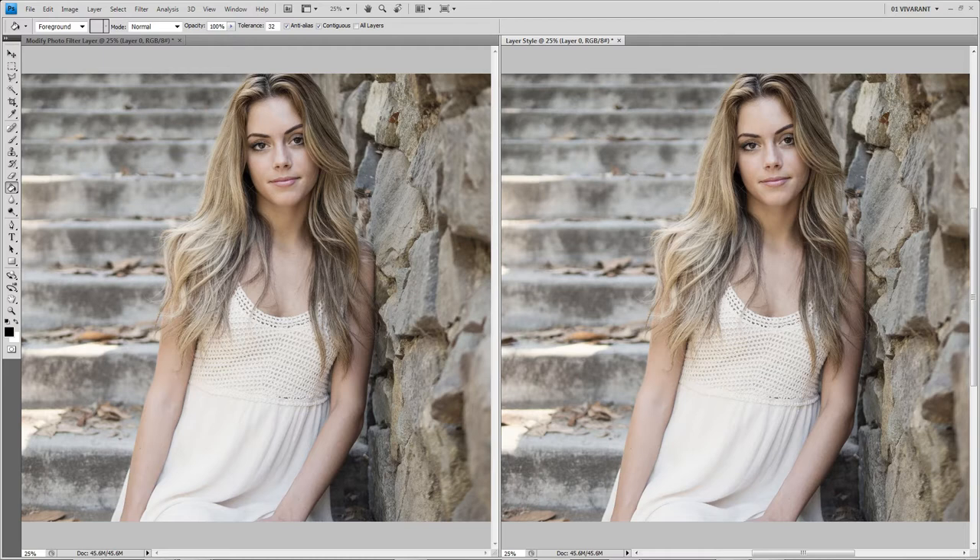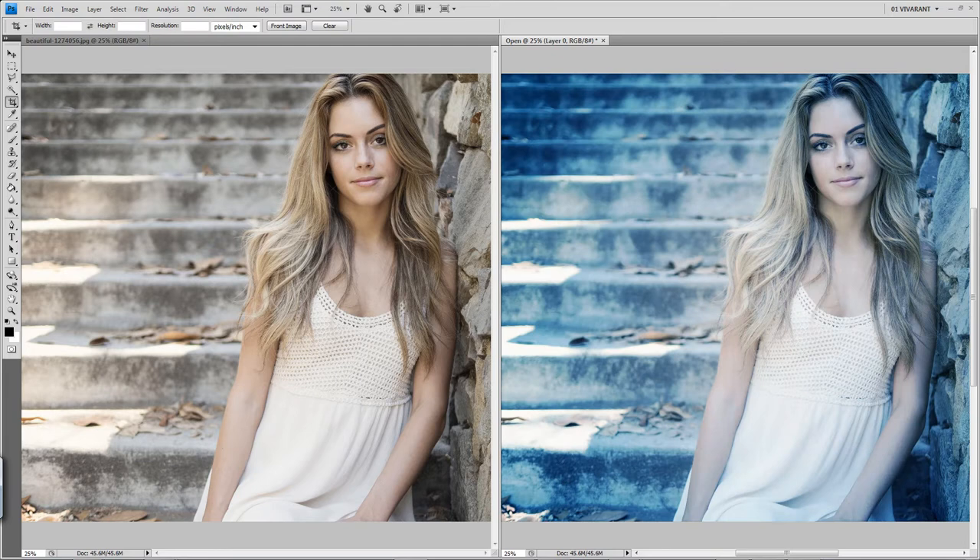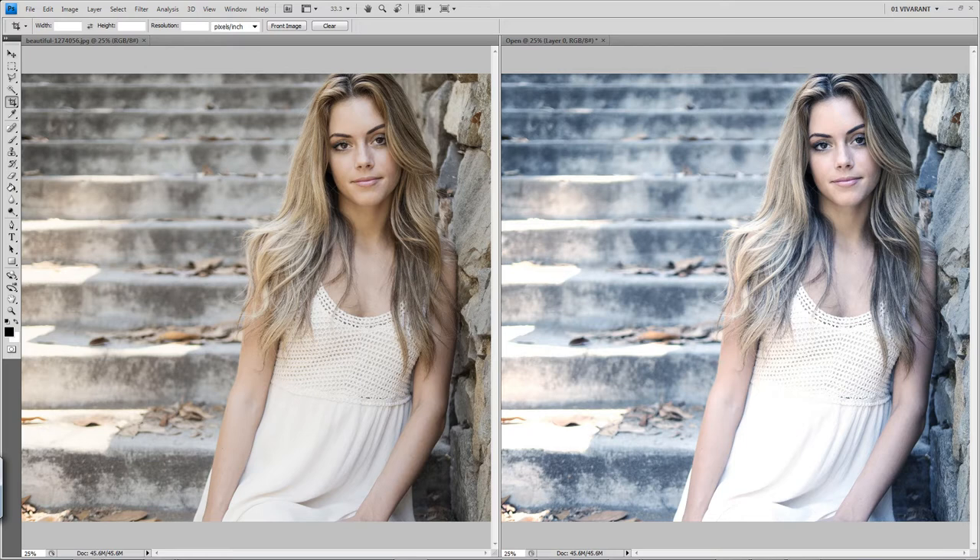Here we go — the very first one is called Simple Cooling. Next we have Cool and Dreamy, Washed Out, Dramatic Blue, Bright and Blue, and Deep Blue. If any of these styles are too intense or too subtle for you, all you need to do is go into your layer style panel.